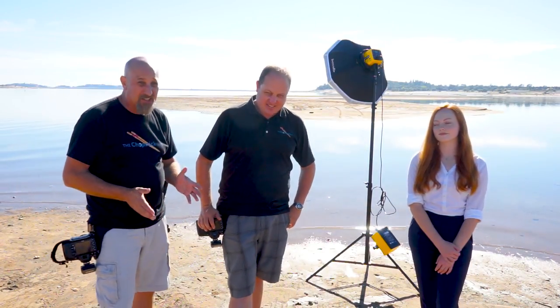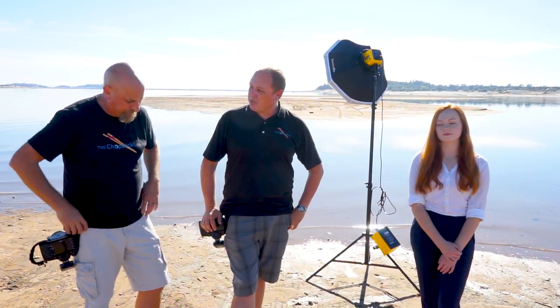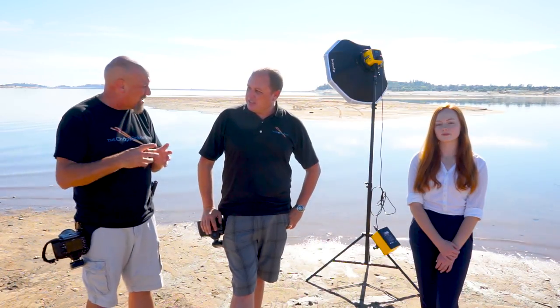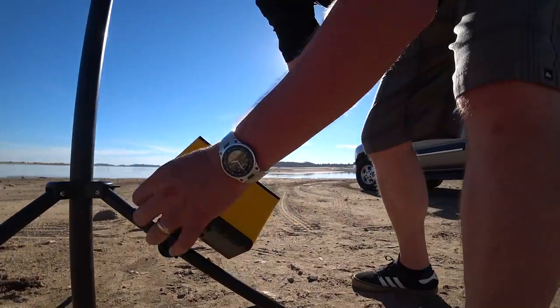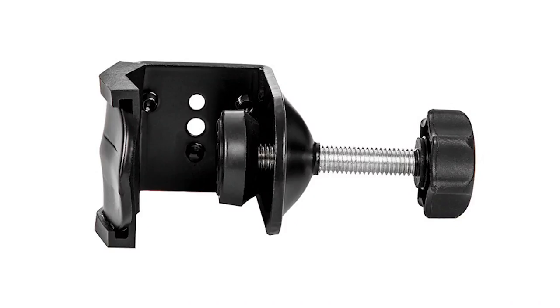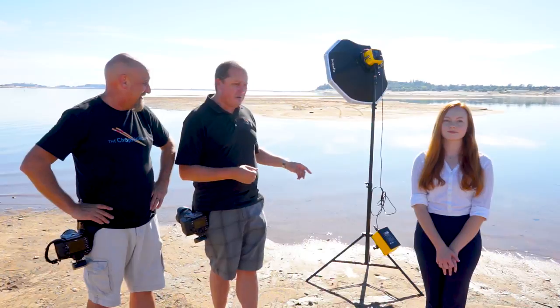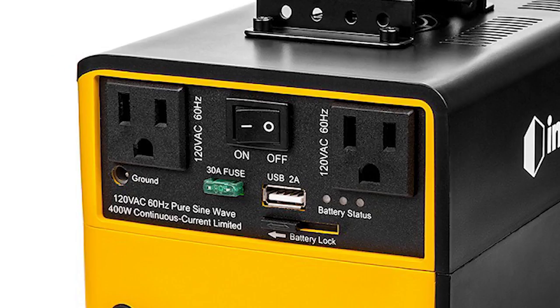What I like best about the Nomad is that one of the problems I've always had with other battery solutions is how they attach to a tripod or light stand — they just never got it right. The one we've been using was absolutely terrible. But this one is rock solid. Not only that, it will remove from the back of the Nomad so instead of using the clamp, you can use a super clamp. They've thought of everything on this battery.